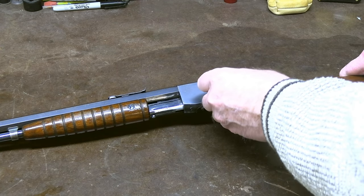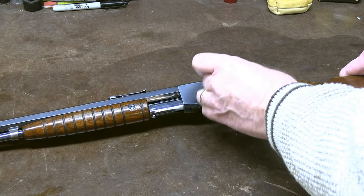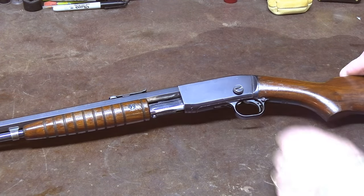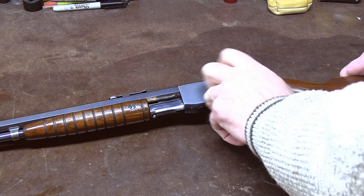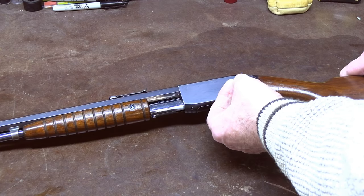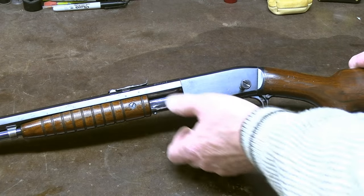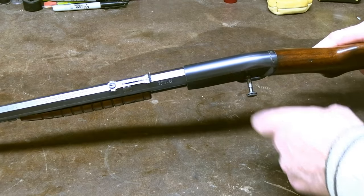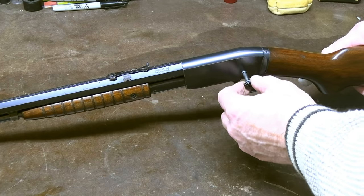Frankly, you don't need anything. There's no reason to tighten that up other than just finger tight — just thumb tight, that's all you need to do. There's no reason to exert any force on that, and so many guns are damaged by people using pliers or screwdrivers on that thumb nut. Once you've got that done, keep it tipped in this direction so it doesn't fall back inside the hole. This is a captured bolt so it won't fall out.